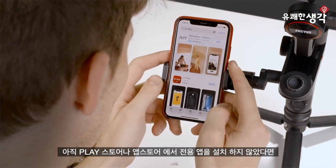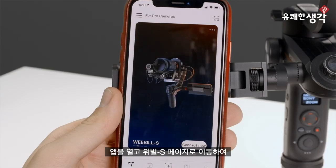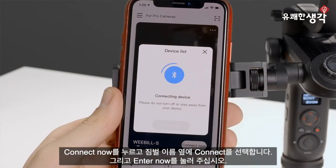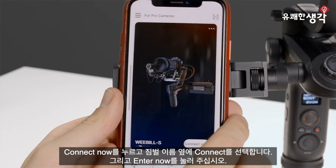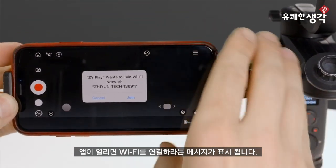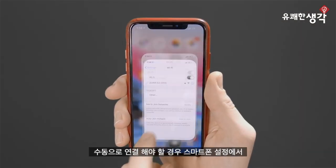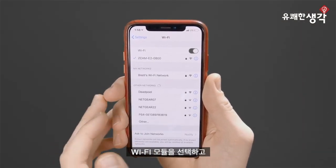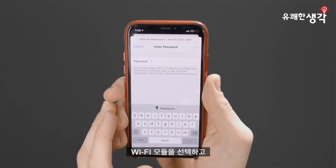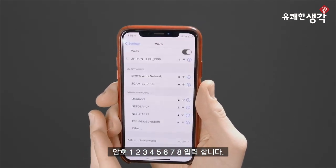Now we're all connected and ready to use the module. If you haven't already, head over to the Play Store or App Store and download the latest version of the ZY Play app. Open up the app and navigate to the Weeble S page. Tap Connect Now, then tap Connect next to your gimbal's name, then tap Enter Now. Upon opening the app, you'll be prompted to connect to the module's Wi-Fi. Tap Join and give it a moment to connect. If you need to connect manually, just head over to your phone's settings, then Wi-Fi, select the module and input the password 12345678.